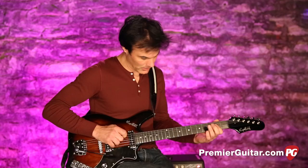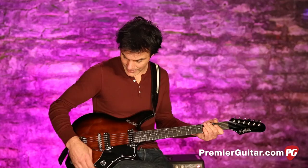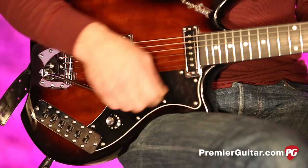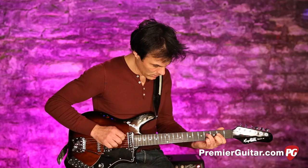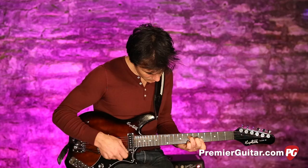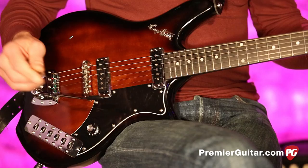The first switch is the neck pickup. The last one is called a top bass cut on/off, and I've found that I kind of like that one on all the time — it just becomes way more alive. So right now we're in the neck with the top bass cut on. Very cool.